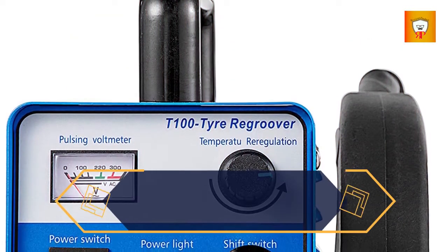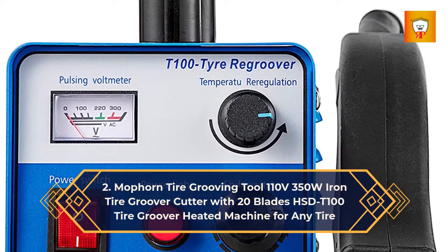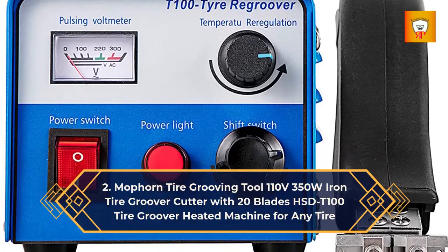2. Mob Horn Tire Grooving Tool 110V 350W Iron Tire Groover Cutter with 20 Blades HSDD 100 Tire Groover Heated Machine for Any Tire.